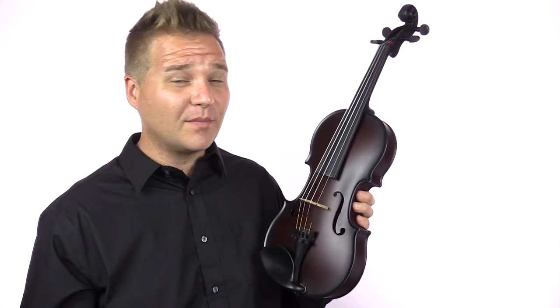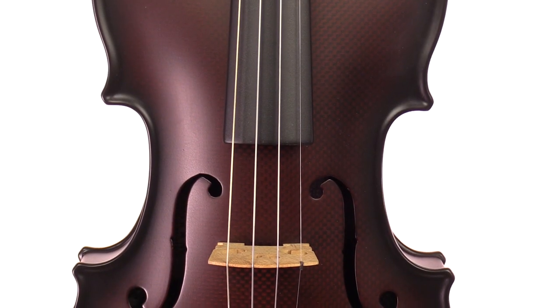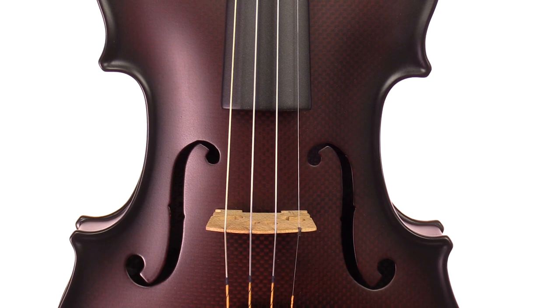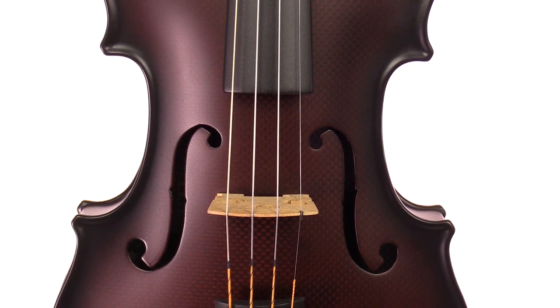The leader of the market, the Lewis and Clark instruments, are starting to make some traction among professional players. And this Glasser violin shares many of the same qualities at a fraction of the price. The durability and resiliency and just the ability to play it in any type of weather are the big advantages of carbon fiber instruments.